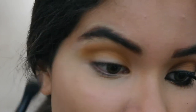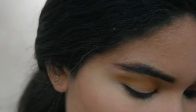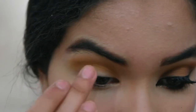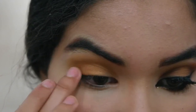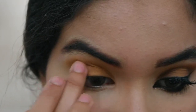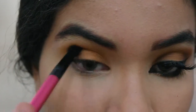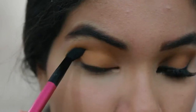Once you have your mustard color in the crease, you want to pick a bronzy color that has that same mustard hint. I'm just gonna use my finger to place it right in the center of my lid and bring it all the way over. This color really complements the first one to bring out the cheetah look, and we're gonna blend those two together in the crease.